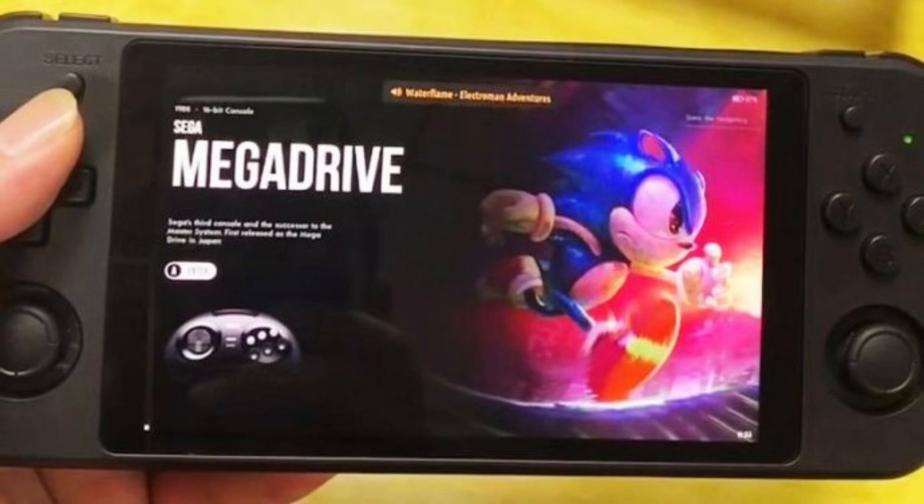The chipset is clocked at 1.8GHz but can turbo up to 2GHz. Leave your comments down below and let me know what you think.